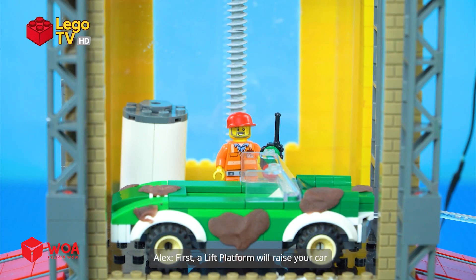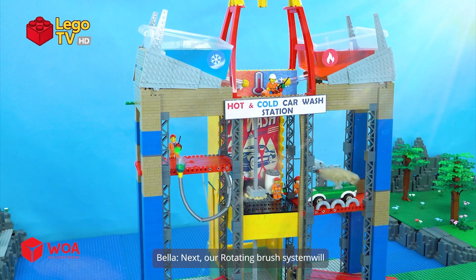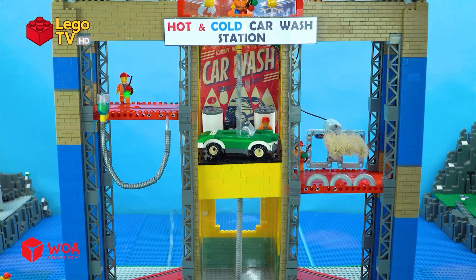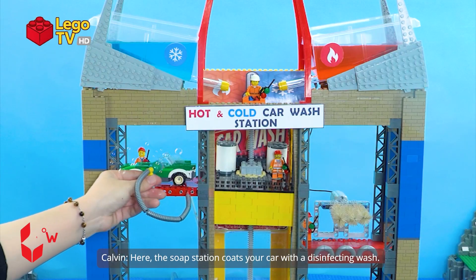First, a lift platform will raise your car and give it a gentle water spray. Next, our rotating brush system will scrub your car from all sides. Here, the soap station coats your car with a disinfecting wash.